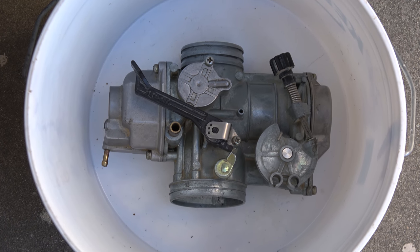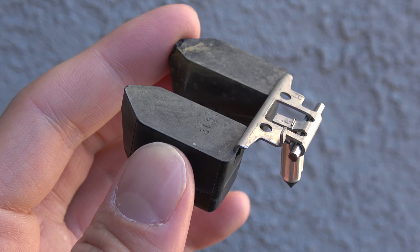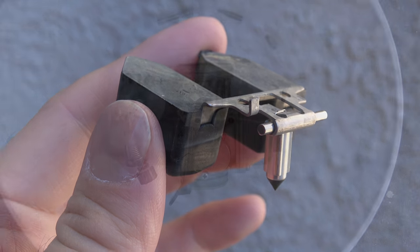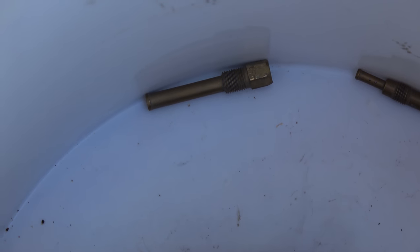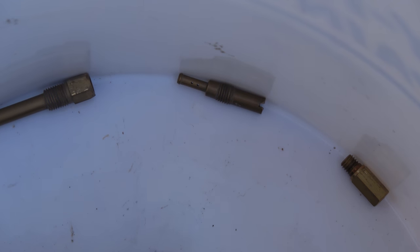I have removed the floats, float valve, and float pin as they did not require treatment for this carb. These parts, as well as the jets, can typically be extracted by simply removing the float bowl on the bottom of the carb. Here is the main jet holder, the pilot jet, and main jet. They will be treated along with the main body of the carburetor.